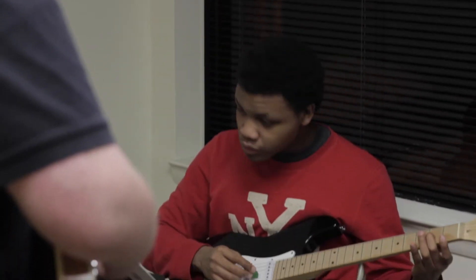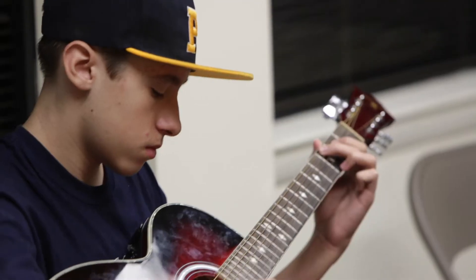The G4 guitar method is a method that's been developed over the past 30 years by some of the best guitar teachers from around the world. We actually have over 50 locations worldwide, and the method has taught thousands of students to play really, really well.